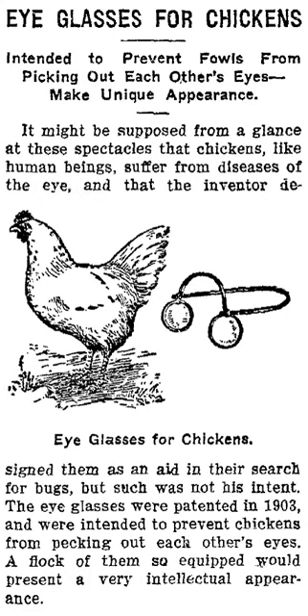Using chicken eyeglasses was still practiced in 1973, evident by a report in Illinois' The Hawkeye newspaper that a farmer had 8,000 chickens fitted with the rose-colored variety. One inventor of a form of the glasses proposed legislation in Kansas to require all chickens in the state to be fitted with glasses, but his campaign was unsuccessful.